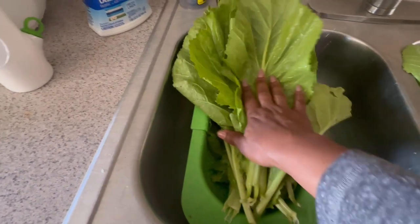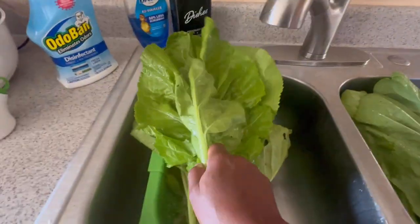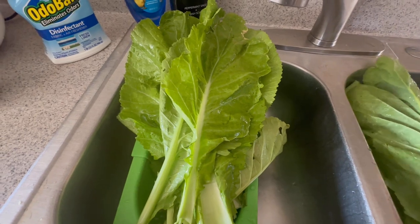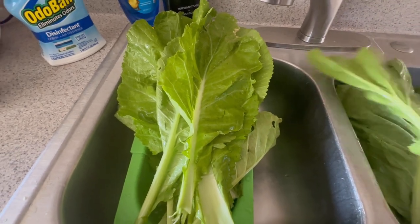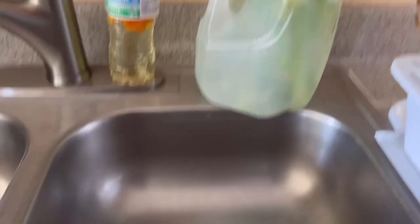Instead of leaving, I decided to give the greens a quick rinse because not all the leaves but some of them had bugs on them, and I didn't want to track the bugs into the house. So I decided to go ahead and give them a good rinse before leaving.